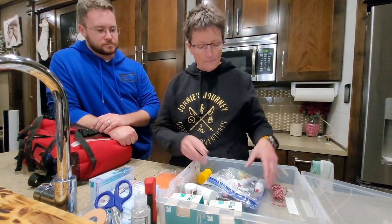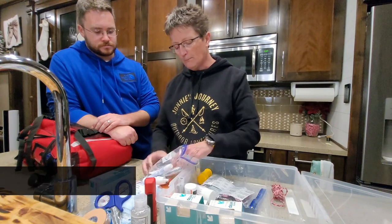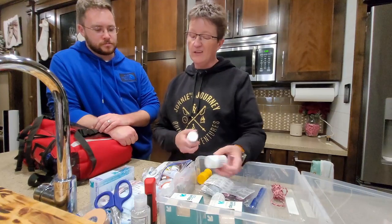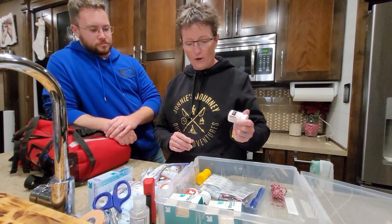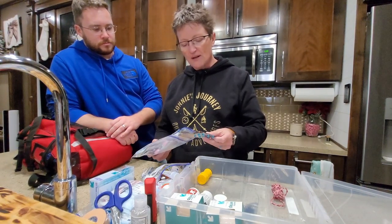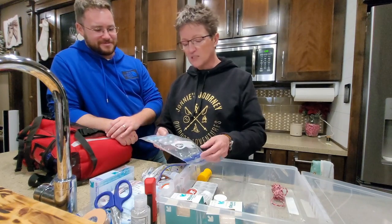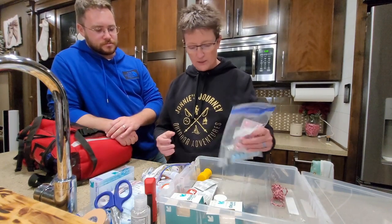Medication-wise I've got a big mixture of stuff — from swimmer's ear to Benadryl cream, burn ointment, cortisone cream, eye drops, a thermometer, tweezers, and some fingernail clippers. I've got Tylenol, ibuprofen, and just because of people with cardiac problems, I've got chewable 81-milligram aspirin. I've also got laxatives, Pepto-Bismol, decongestants, and motion sickness medication.